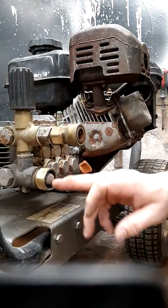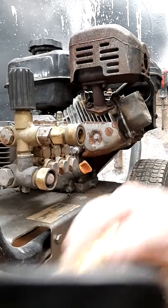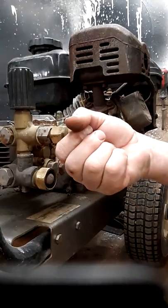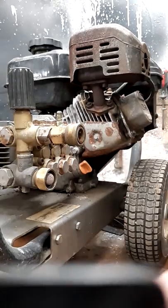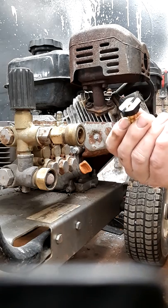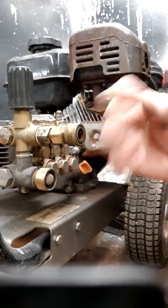If your water supply is fine, check for an obstruction in the inlet filter — make sure there's no trash. Next, disconnect the pressure hose, turn the water on, start the machine, and check whether the chemical injector is pulling chemical with no hose attached. If you're getting chemical, hook up the pressure hose and check again. Then add the gun with no tip and pull the trigger. Wherever the chemical stops flowing is where your problem is.